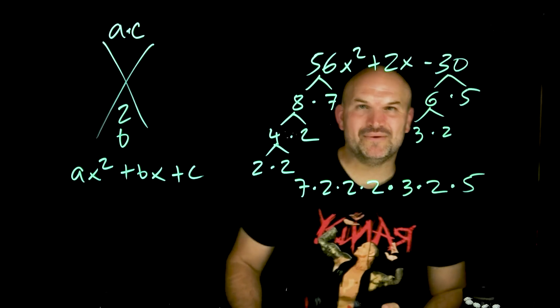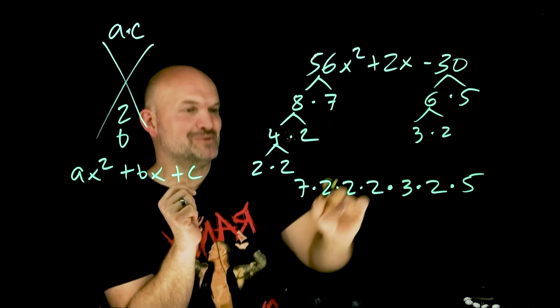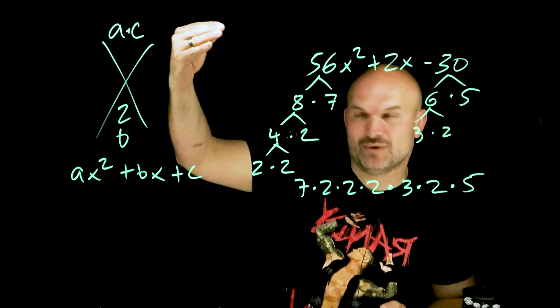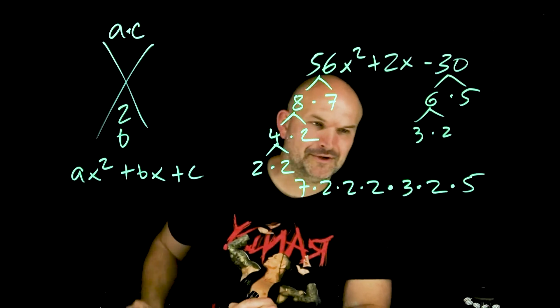So in reality, whatever 56 times 30 is — it's a big number — it's also the same thing as 7 times 2 times 2 times 2 times 2 times 3 times 2 times 5. This would be a lot easier for me to compute that big number if I wanted to, because multiplying by 2 is pretty easy.